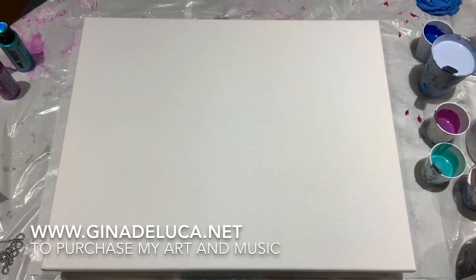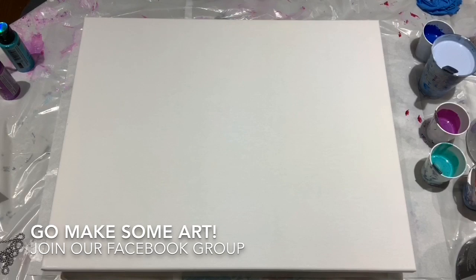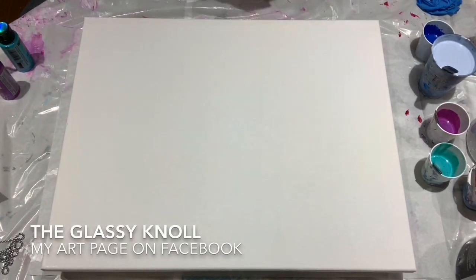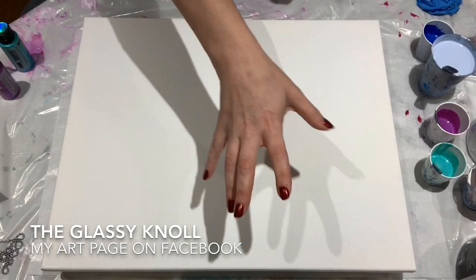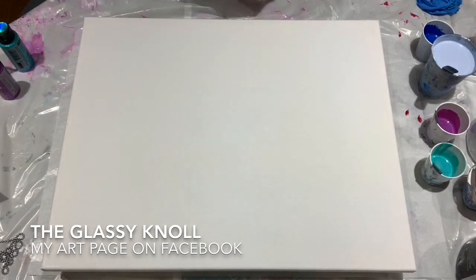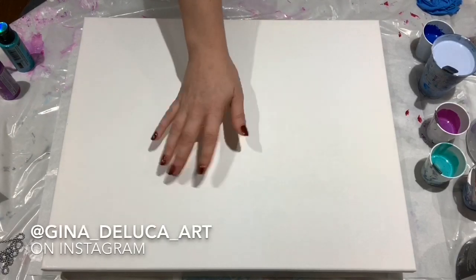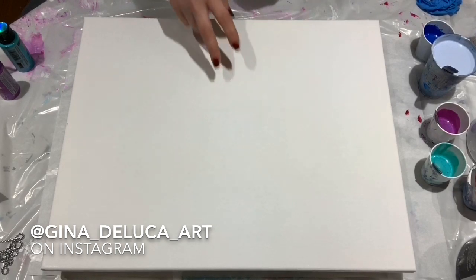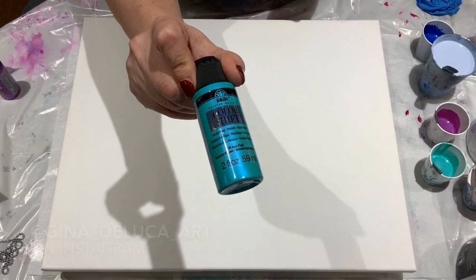Hey everybody, Gina DeLuca here. Today I'm continuing with my water themed series for an upcoming show. I'm going to be doing a betta fish, using a string pole — probably swinging the string pole for the fins and swiping for the body. This is a 16 by 20 canvas and my paints have been mixed one part paint to two parts flow trol.